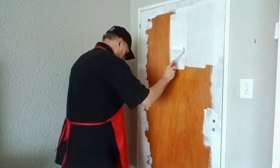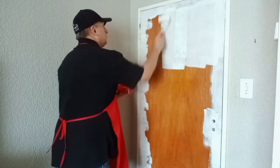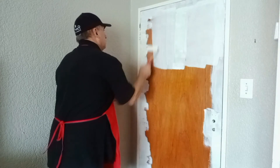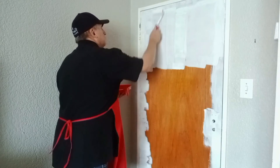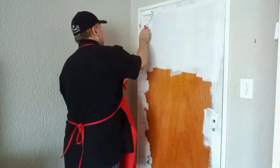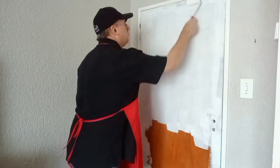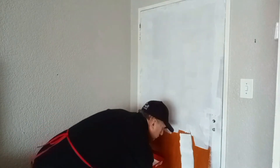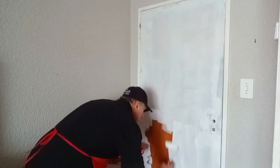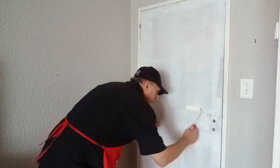I'm applying a water-based high adhesion primer to the varnished door. You could use universal undercoat if you wish. With water-based primers, four to six hours, and a solvent universal undercoat, leave overnight before overcoating with your top coats. Let's speed it up and get this primer on the door, leave for a couple of hours, then we're ready to start painting our top coats.